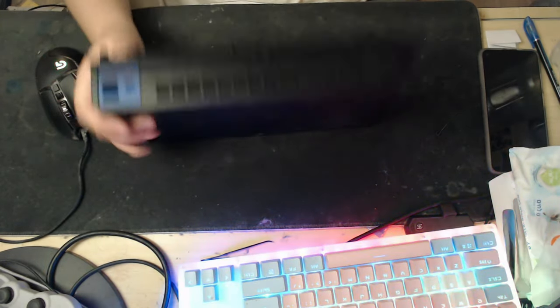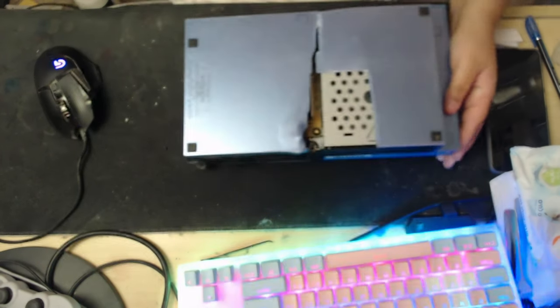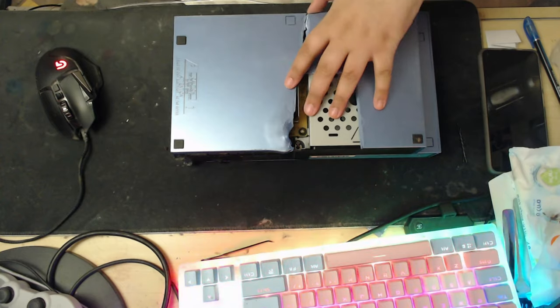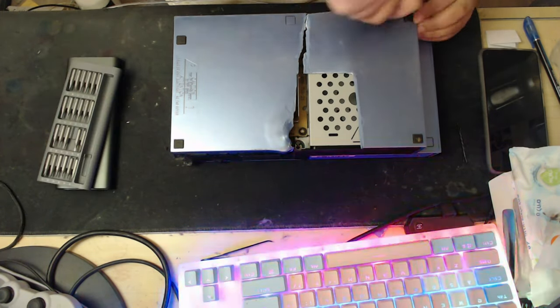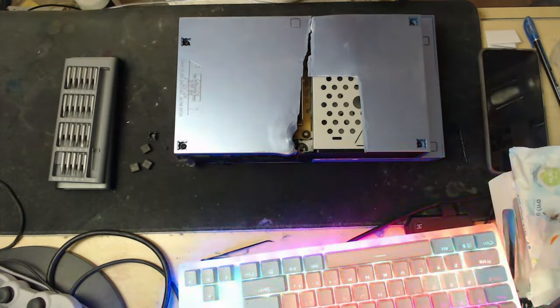Do not dry plastic components by the heater because it will melt. By a heater fan, it will melt. So I had to Frankenstein it just to put it back together so that I could at least have it set up in my little gaming setup area, which we'll see later on.